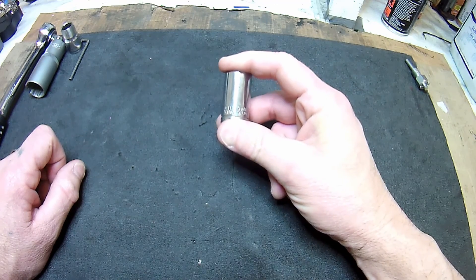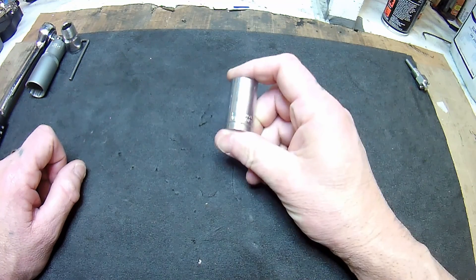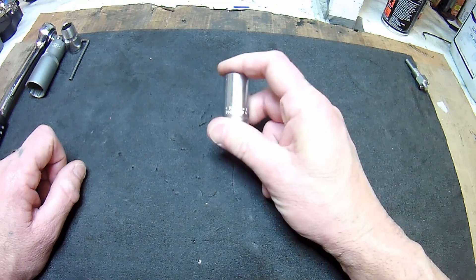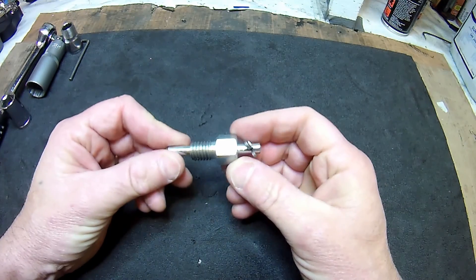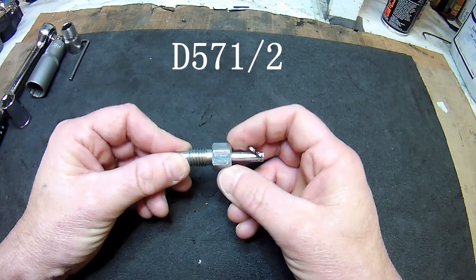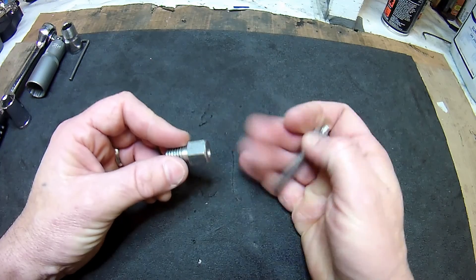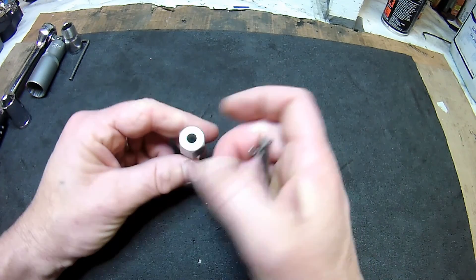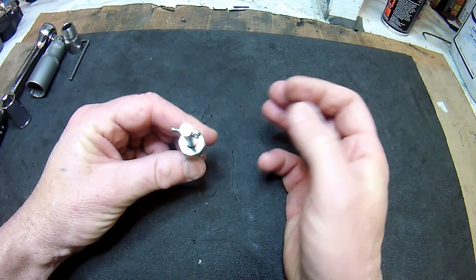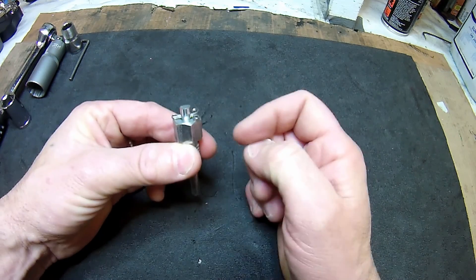On the crank are two drilled holes — one for top dead centre and one before top dead centre. You'll also need a special Triumph tool, tool number D571/2. What you do is take that little plug out the back, screw this in, make sure you're on the compression stroke, drop it in, and when it comes around to 38 degrees it pops down.